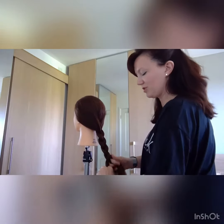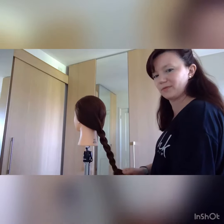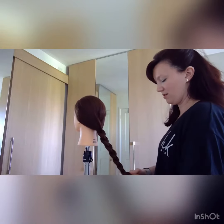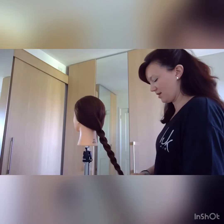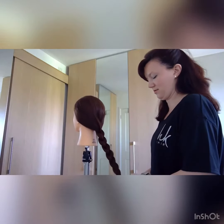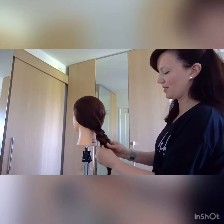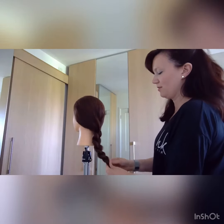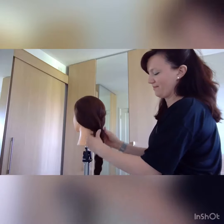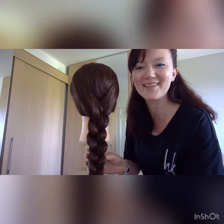It's important to make sure your three sections are even to start off with as much as possible, and then I'm going to pop a bobble at the end — and there is a little bit more on-trend style with that. And there is your basic three-section plait!